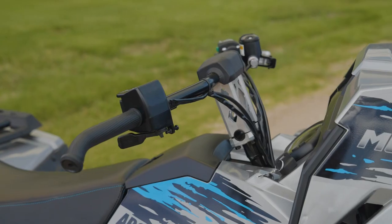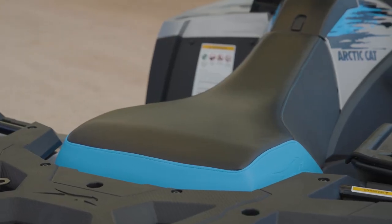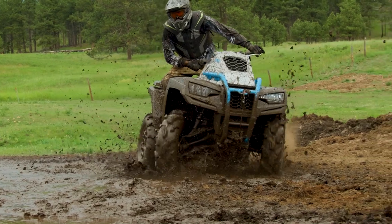Additional things we've done to the vehicle: we've added adjustable riser handlebars that are just like what we use on our snowmobiles. We've got a premium stitch seat that gives you a lot more comfort. We've added some additional traction for your feet in the footwell so when you really need to move the machine around you've got the ability to do so. We finished it off in Quicksilver and Sky Blue and it just comes out to be a really cool looking machine.